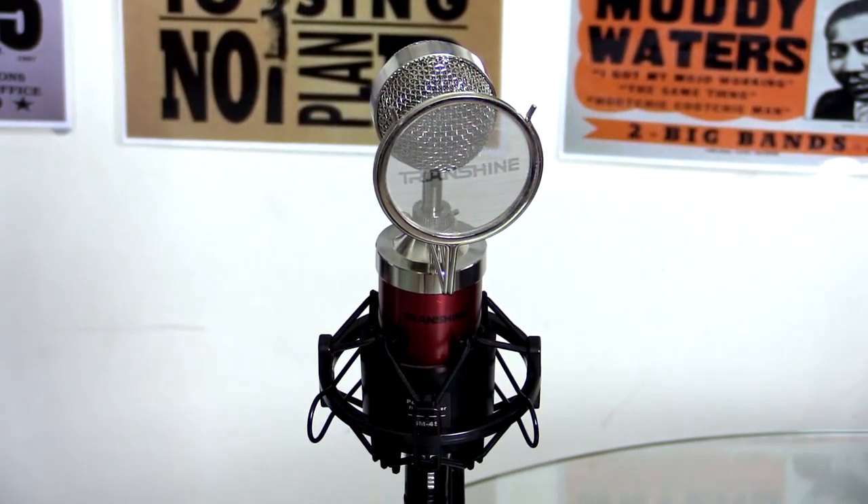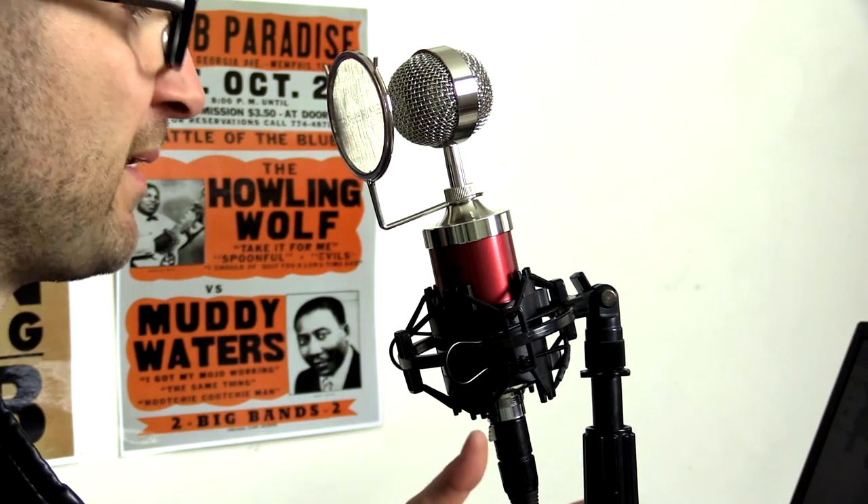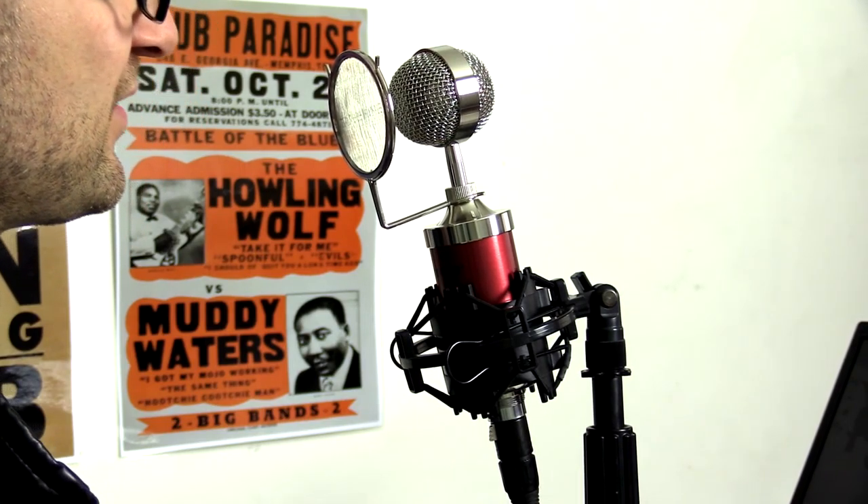Howdy all, this is Shane and we're here to check out the Toneall Professional Cardioid Solid State Condenser Broadcast Recording Microphone. I have this connected directly into my camera via an XLR input, so your mixer or audio device will need to have phantom power to be able to run this microphone. It should sound pretty sweet.